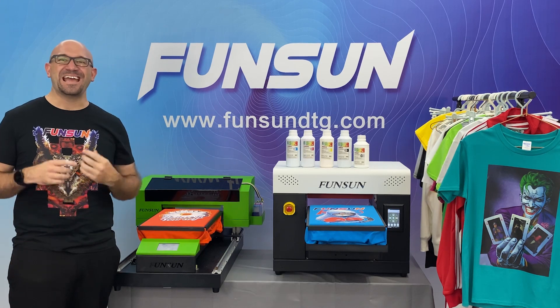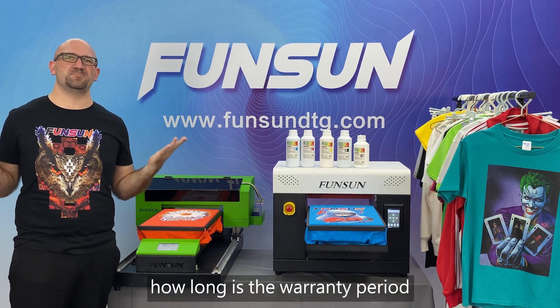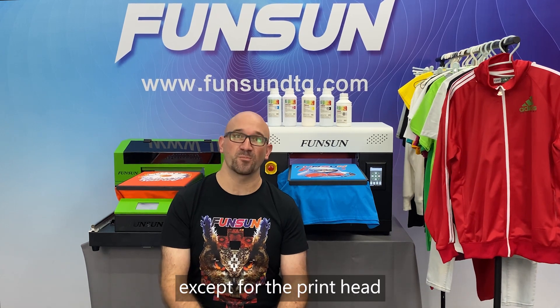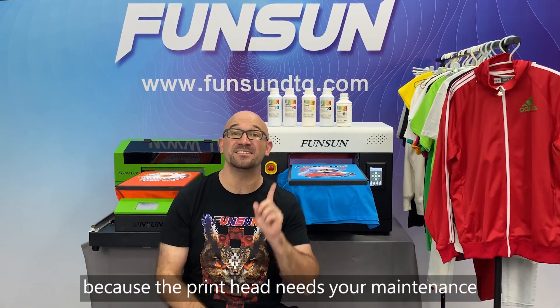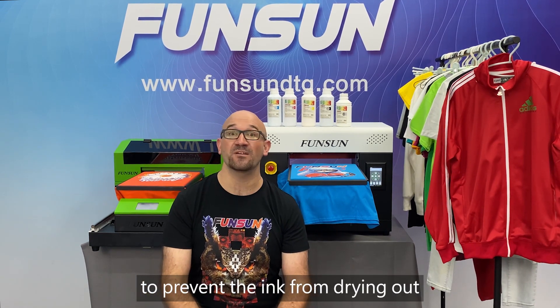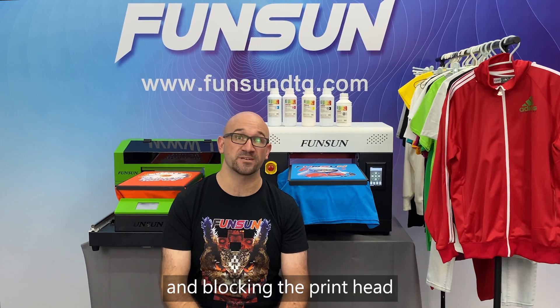Question 11: How long is the warranty period? Our machine has a one-year warranty, except for the printhead, because the printhead needs your maintenance. It is best to turn it on frequently to prevent the ink from drying out and blocking the printhead.